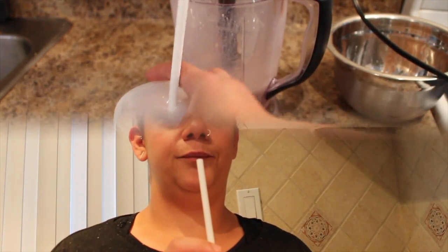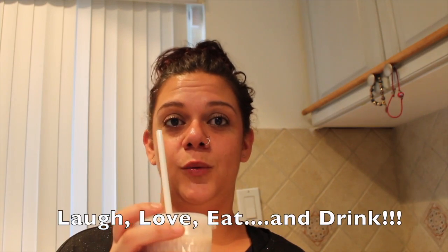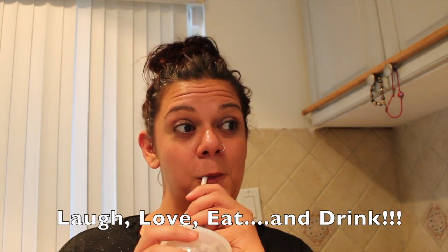There you go. I like my milkshake not too thick. So it makes two milkshakes. Hopefully you will enjoy. Very good.